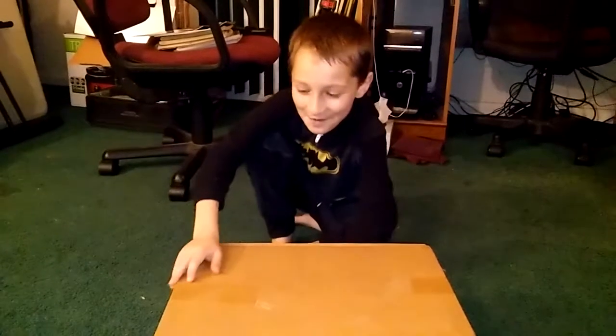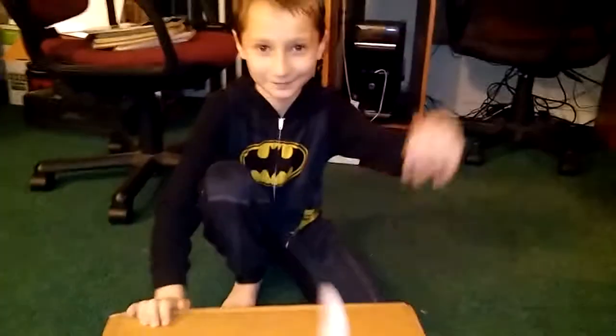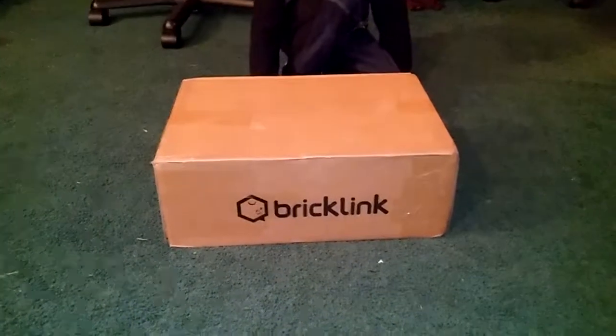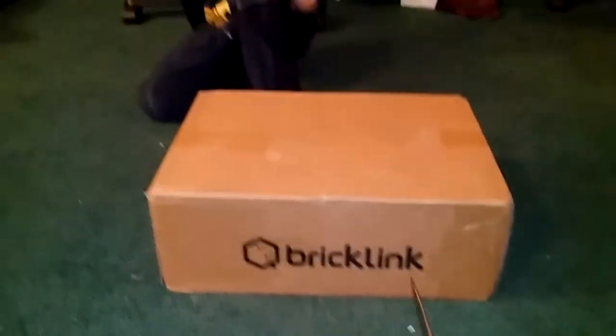It's going to be about what's inside this mystery box. So today when I got home from work, I was welcomed by this wonderful BrickLink box right here. Let me get my little box opener here and open it all up.